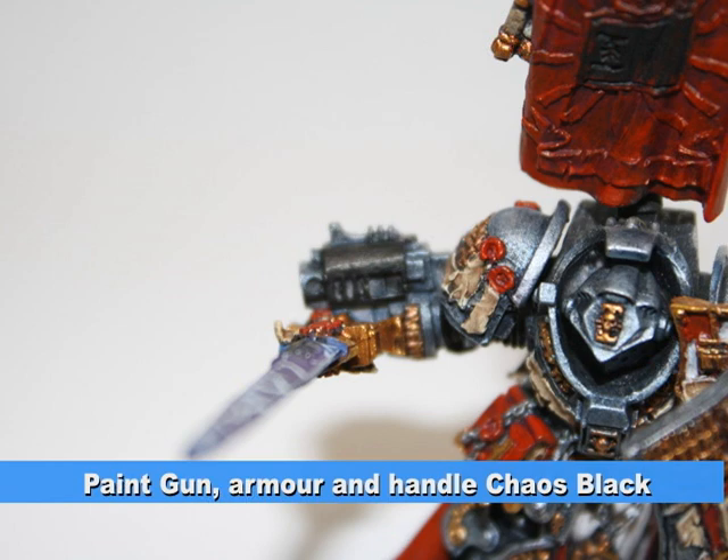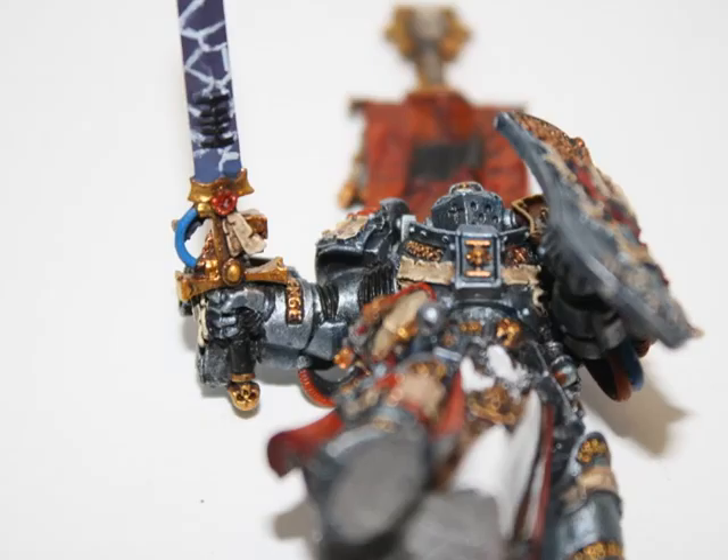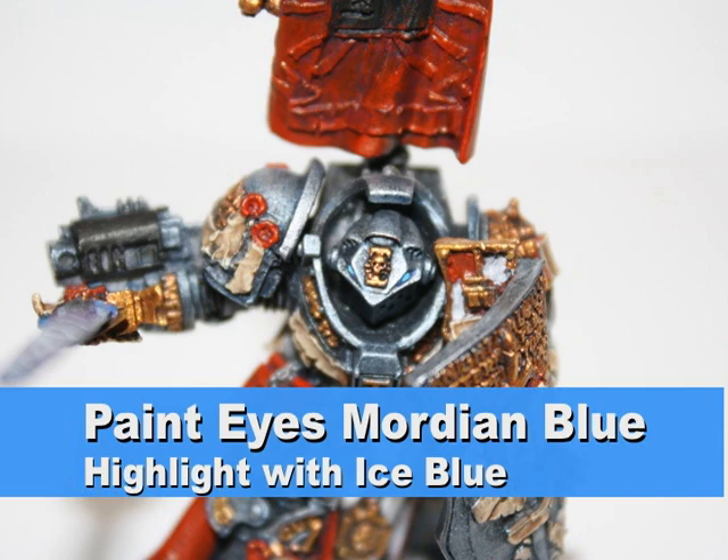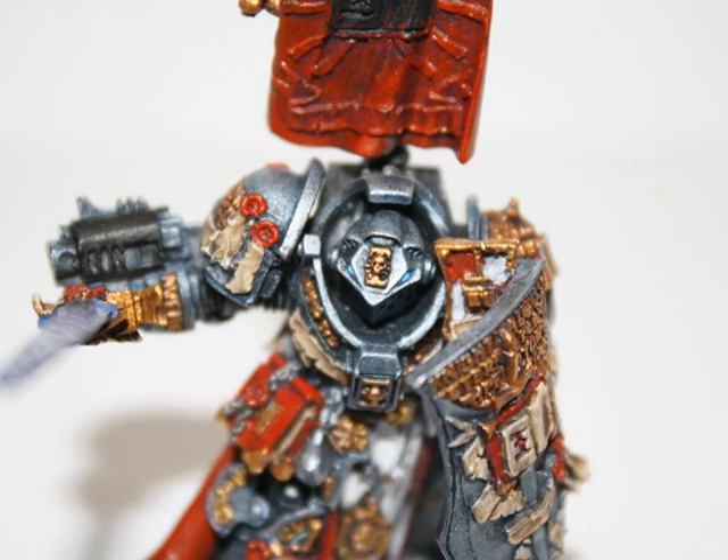I painted the gun, the armpits of the armor, and the handle of the sword chaos black. For the eyes I started off with Mordayan blue and then highlighted the center of them with ice blue.